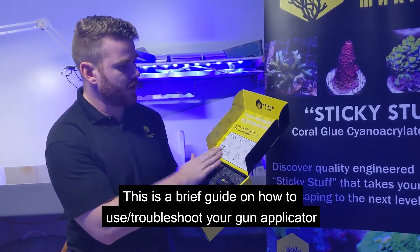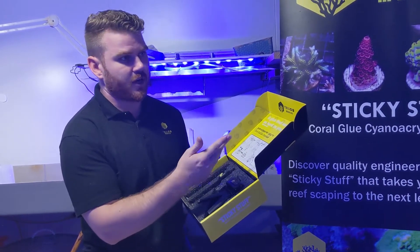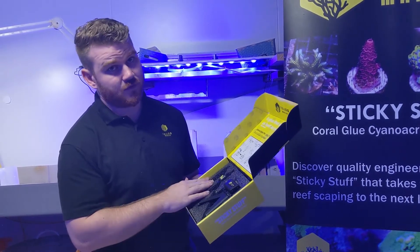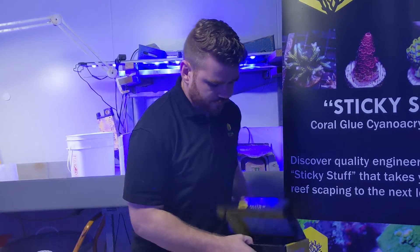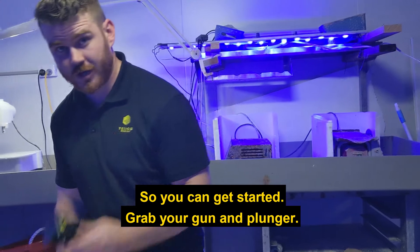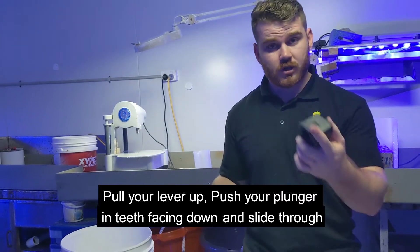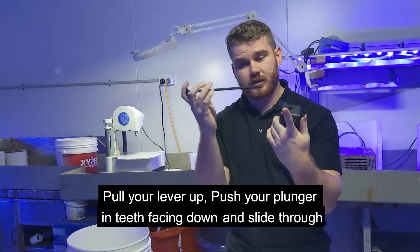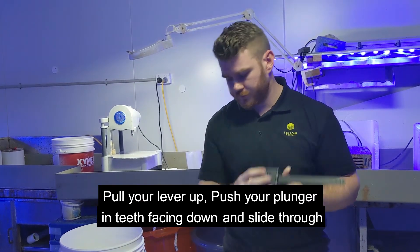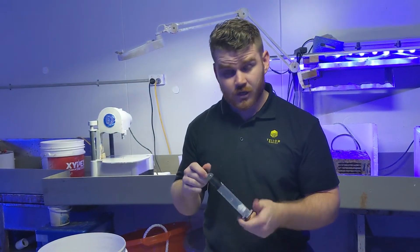Here's a brief guide on how to start using your gun. Grab your gun, grab your plunger, pull your lever up, kick it down, push in, slide through, grab your barrel, and screw on your nozzle.